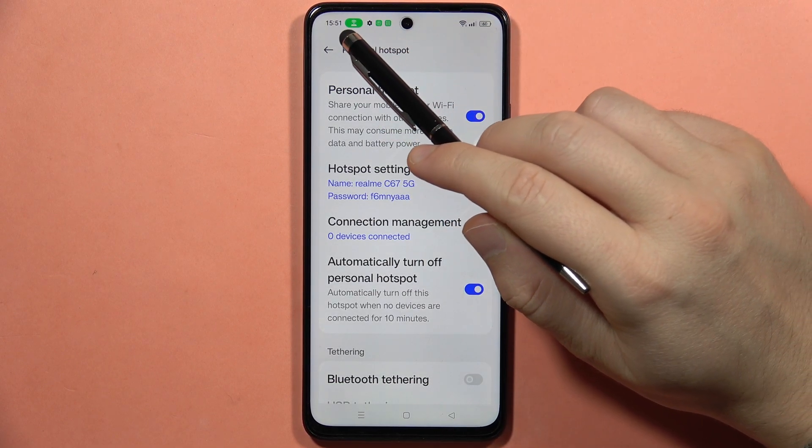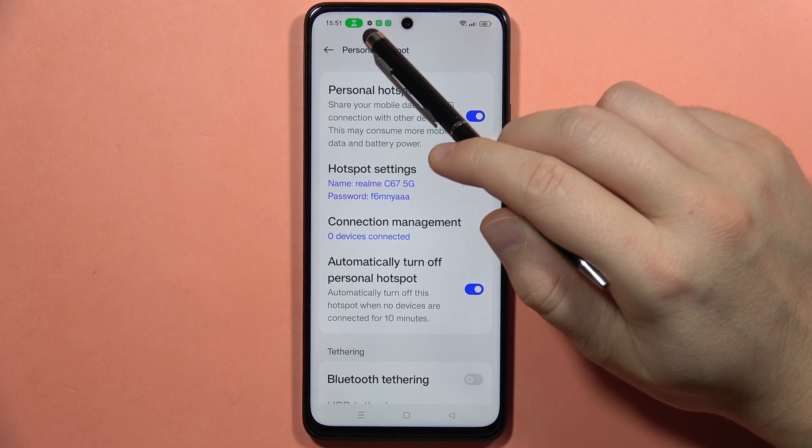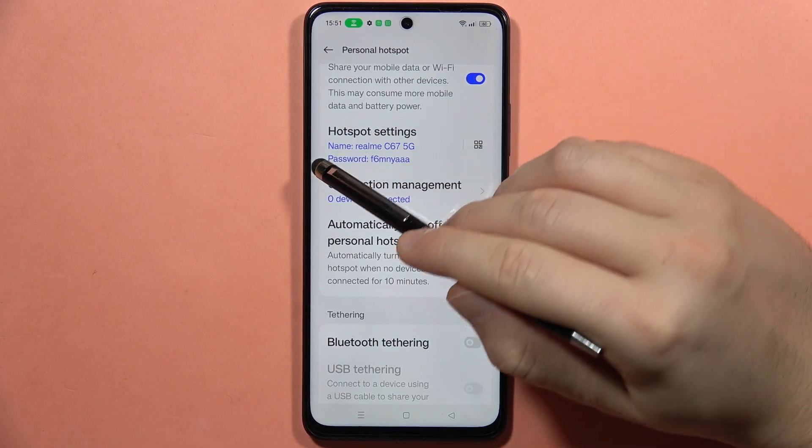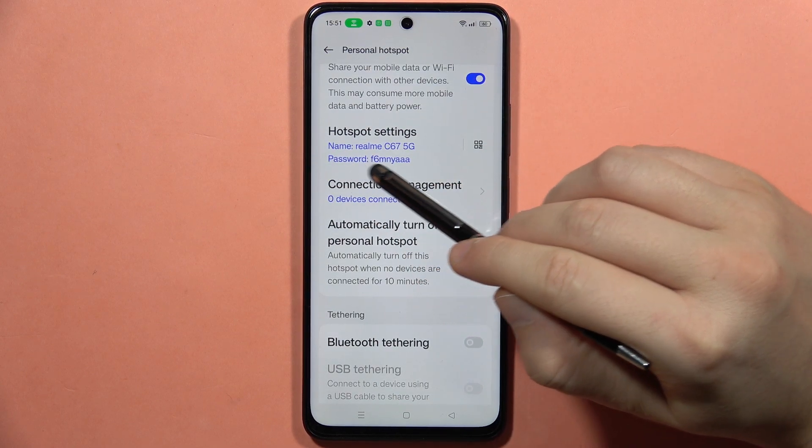When the hotspot is turned on, you can find this icon in the upper left corner next to the time. From here, you can find your hotspot settings — the name of your hotspot and also the password.